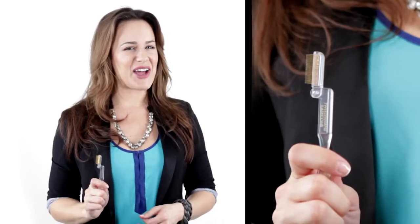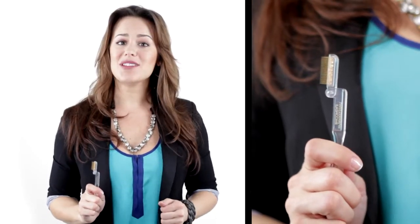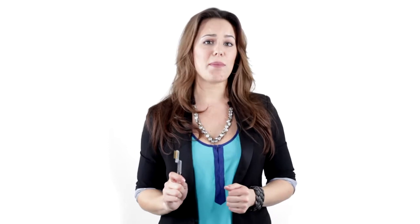Hi everyone, I'm here to show you Tweezerman's amazing eyelash comb. The eyelash comb is a must have for every woman's makeup bag and tool kit.